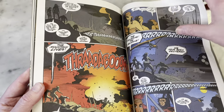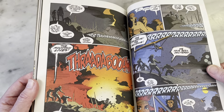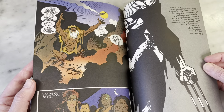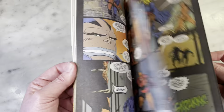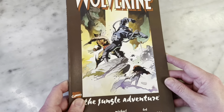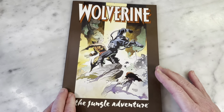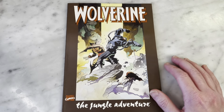Wolverine's brown and orange costume — that's probably my favorite costume, the one I most associate him with, because that's the one he had during my big time reading the X-Men. The art is so great, and the colors do a really great job of complementing it very well.